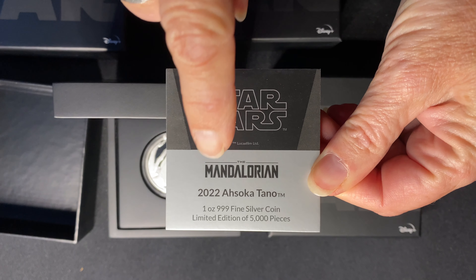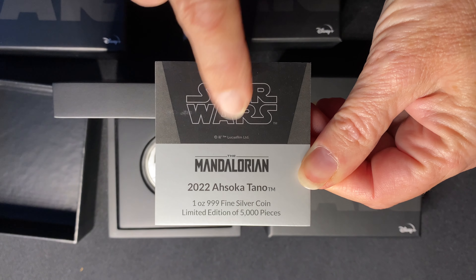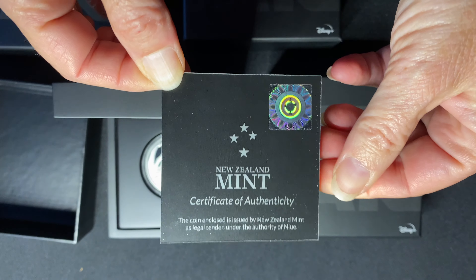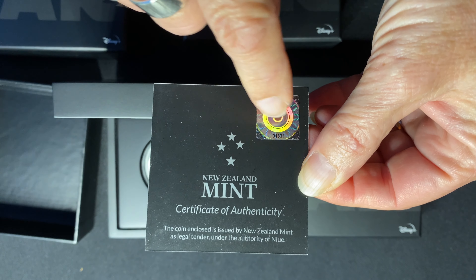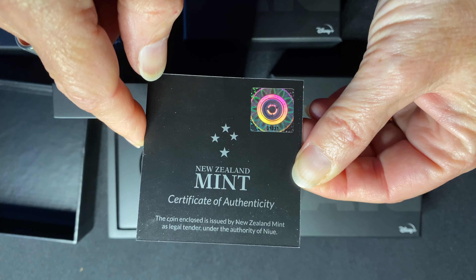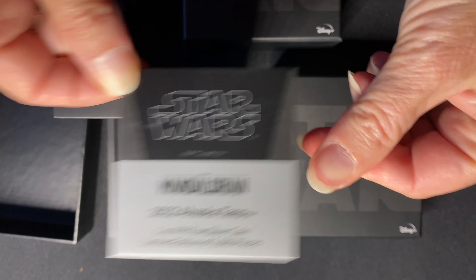Each coin has a certificate showing that this is the Ahsoka Tano 2022 coin — one ounce of 999 fine silver — and it is a limited edition of only 5,000 pieces. On the back of the certificate you'll find the mintage number for the coin, confirming that this is a legal tender coin.